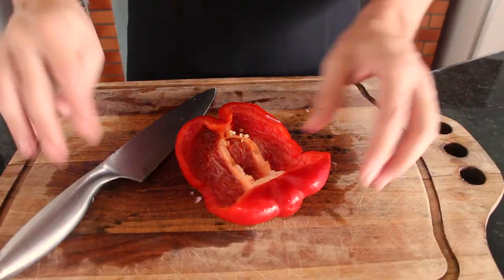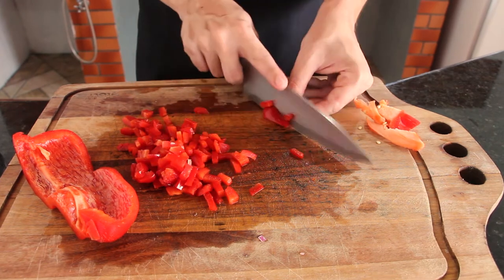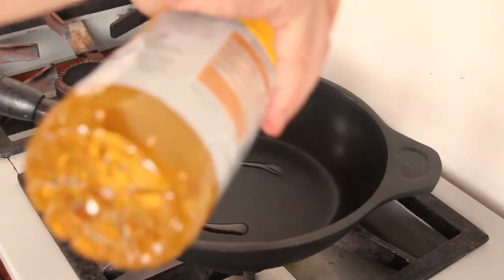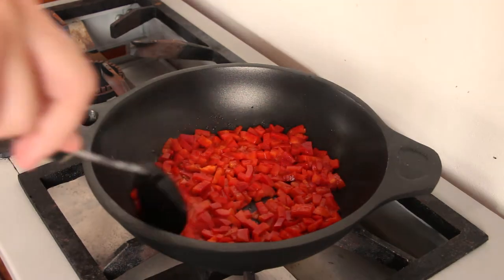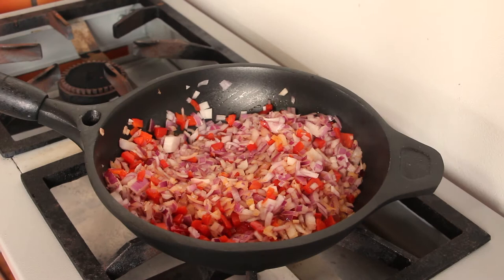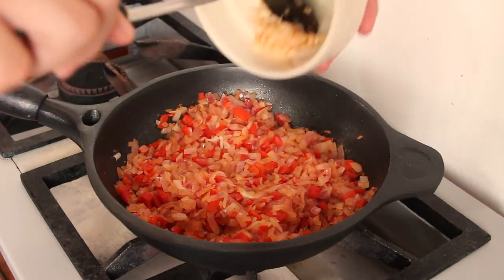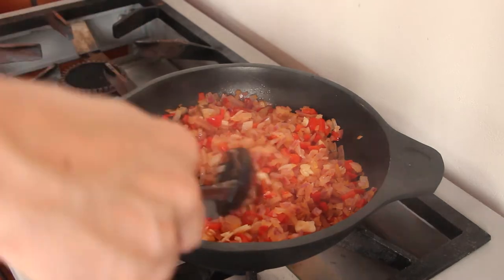Fine chop the onions, the garlic and the red bell peppers. Add some vegetable oil in a hot pan, add the red bell peppers and stir for a while. Add the onions and keep stirring until it gets translucent. Add the garlic just before adding the meat — we don't want to burn the garlic, because when it burns it leaves a really strong taste in the food.